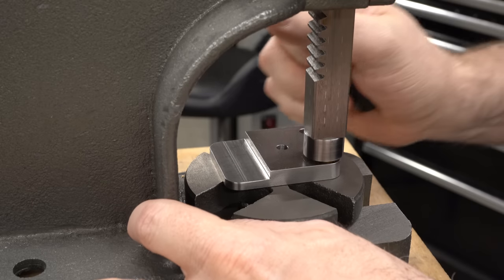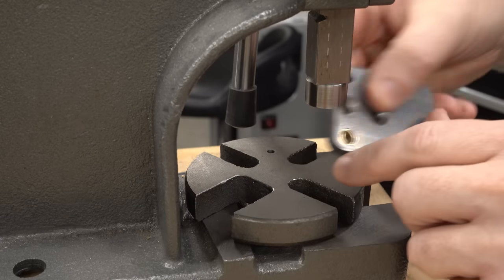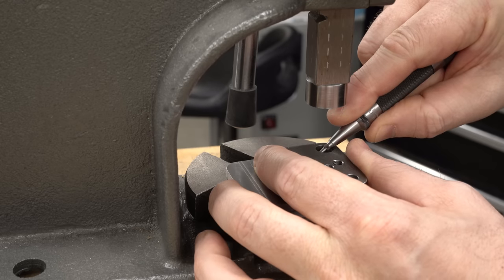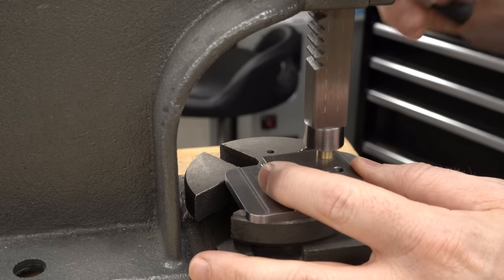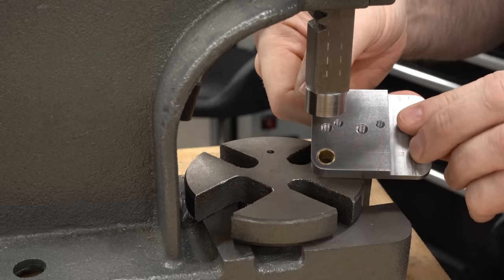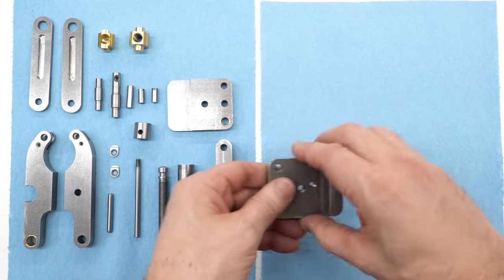We'll just go ahead and push the bushing in. This will scratch up the outside of the bushing but it will retain it so it won't fall out. Using this technique will deform the bushing slightly - it might be enough to cause the shaft to be a tight fit. If that's the case I'll just go ahead and run the reamer through the bushing again and everything should be good. With the bushings in place we're now ready to assemble the tool.